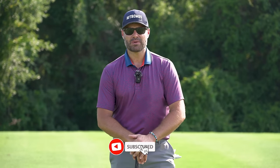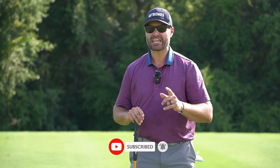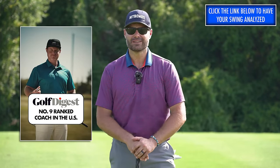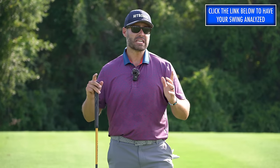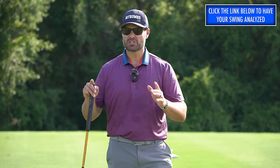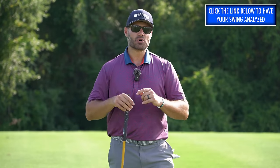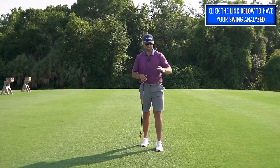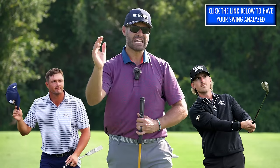I recently traveled out to Long Beach, California to watch a live in-person lesson with the number ninth ranked golf coach in America, Dana Dahlquist. Dana also happens to be a member of our team over on hitbombs.com, and in this lesson you're going to learn how Dana diagnoses certain issues in the swing, drills to fix those issues, and how he tailors the lesson to the individual in front of him.